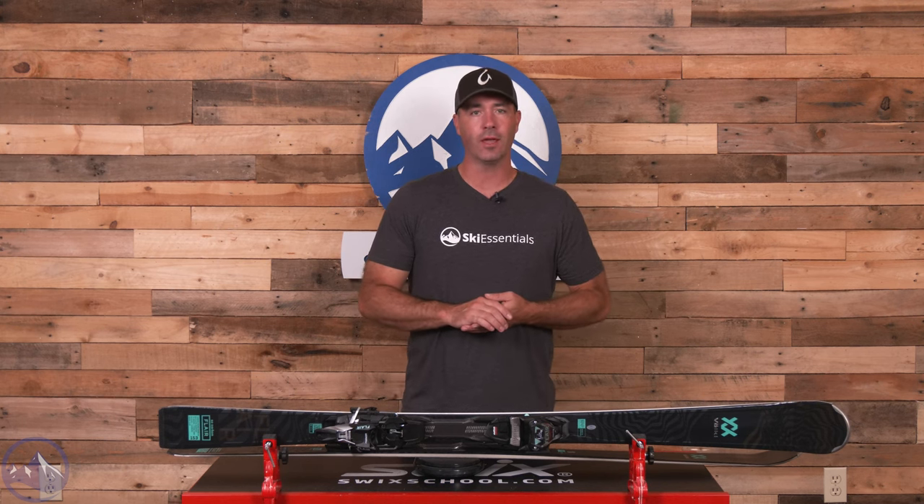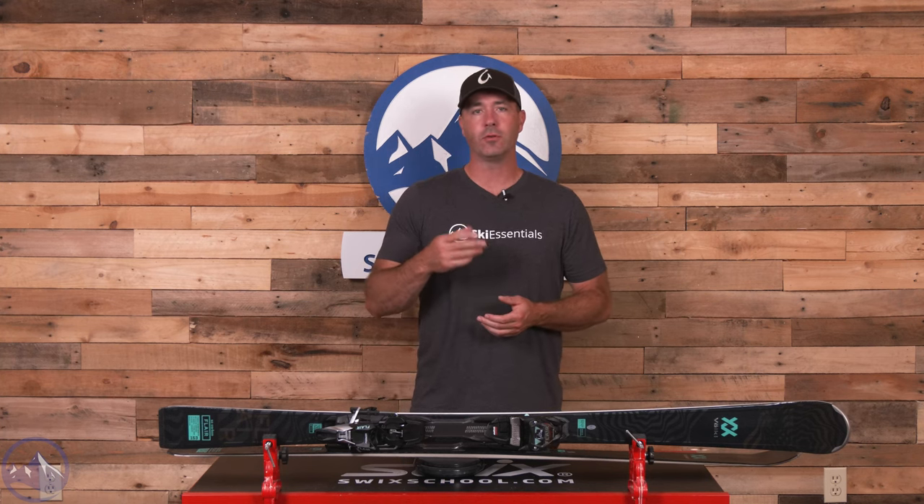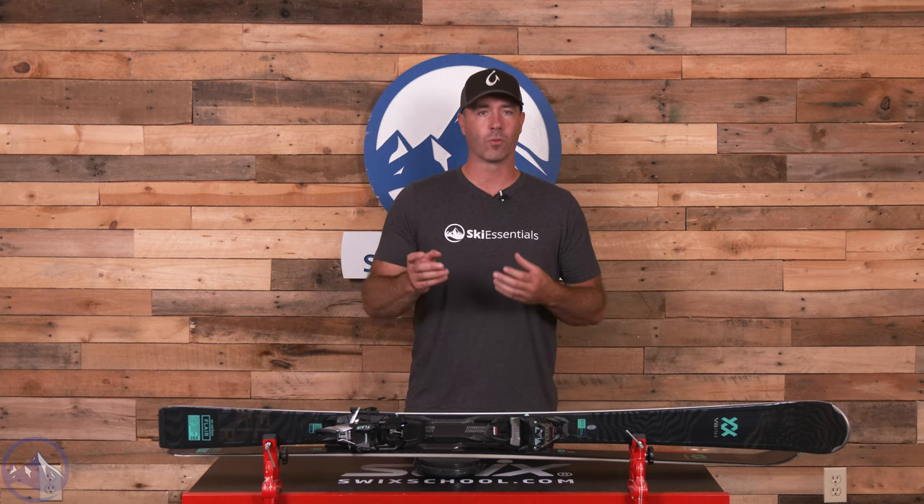Narrow, stiff, sharp, crisp, precise — just a beautiful on-trail frontside carving ski. A little bit more reserved for the advanced expert category, even former racers, someone who knows how to handle that narrower waist.